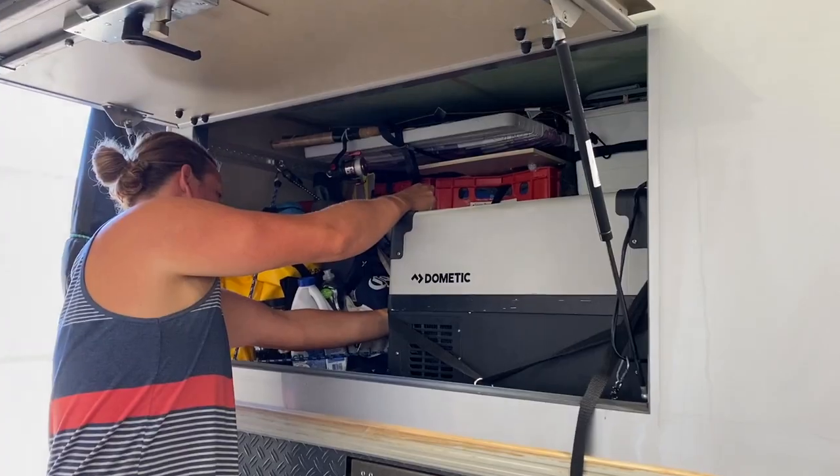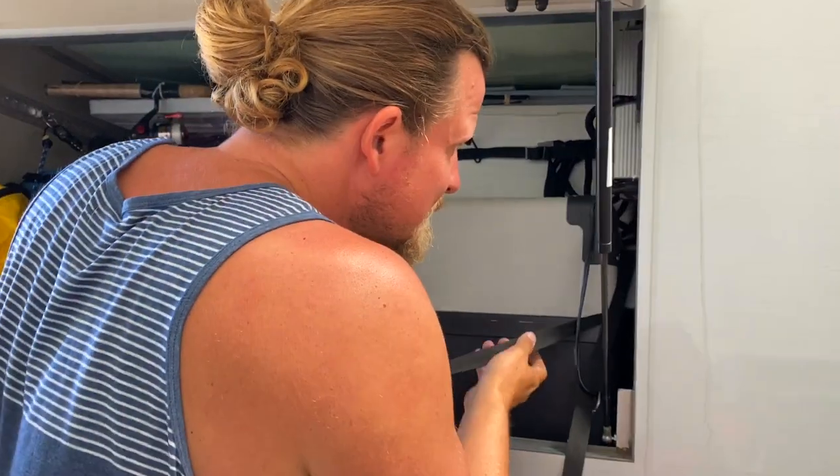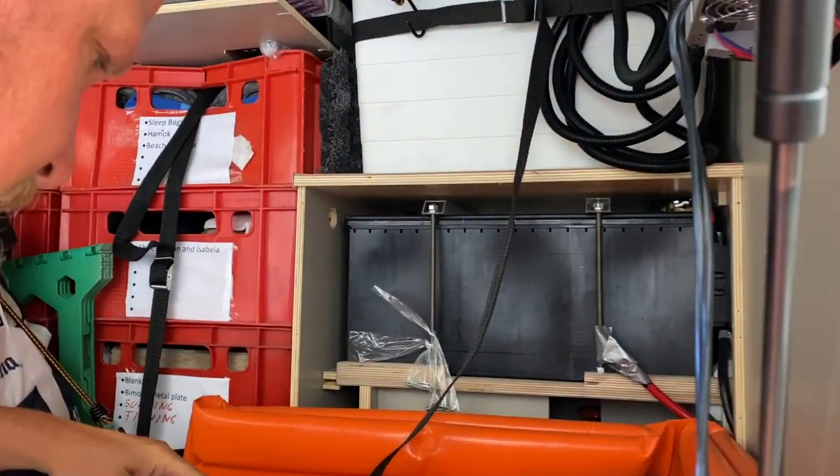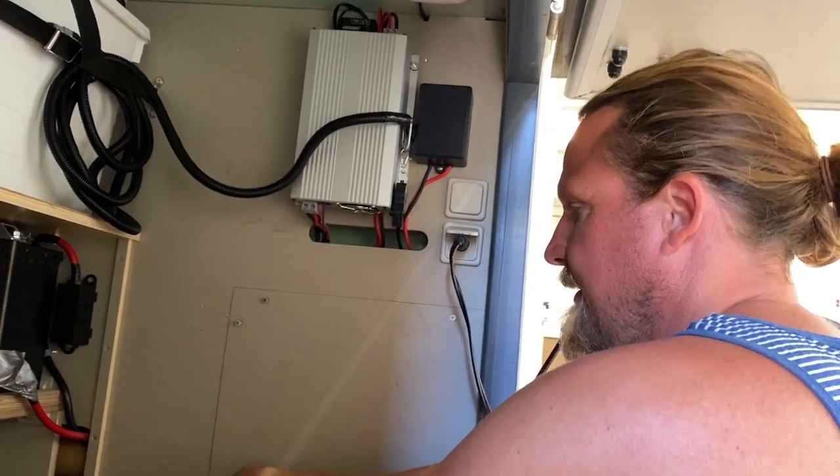Finally the day of changing our batteries from AGM to lithium has come! Fabian is emptying what we call the garage on the car because we need to make space to put the new batteries in. We hope you enjoy this step-by-step video of this upgrade. This is our freezer box that goes out, and one battery is just behind it. Now we see one battery — the other is in there too.